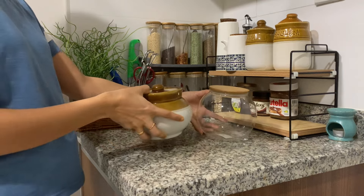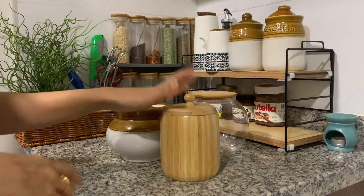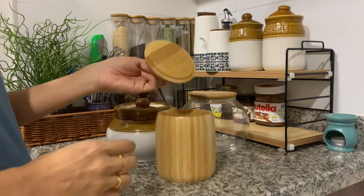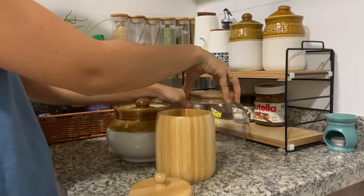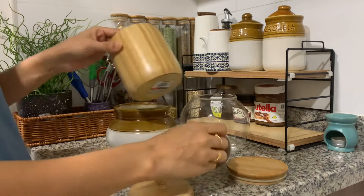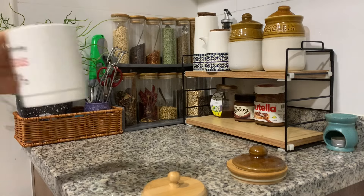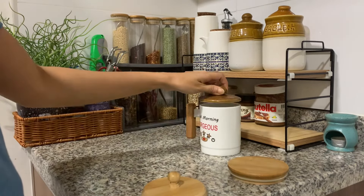In our kitchen, there are bottles. This type is used in the kitchen. If you want to eat it, you can eat it. It will be easier to use it in this new kitchen — you can use it.